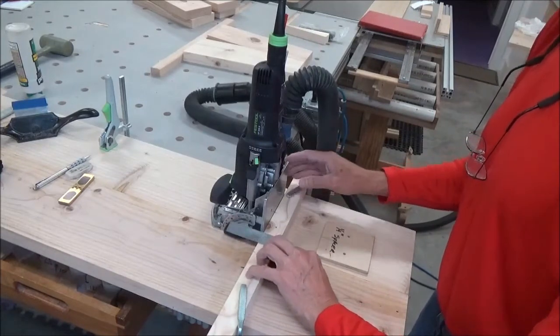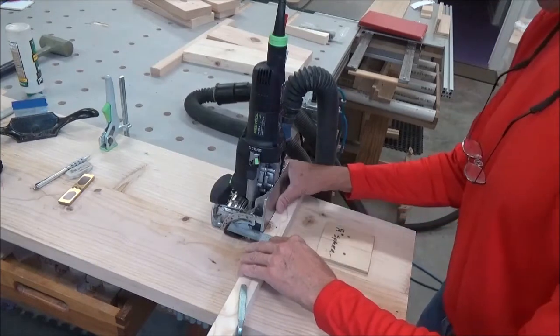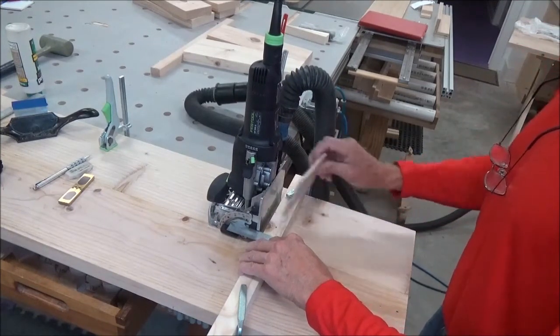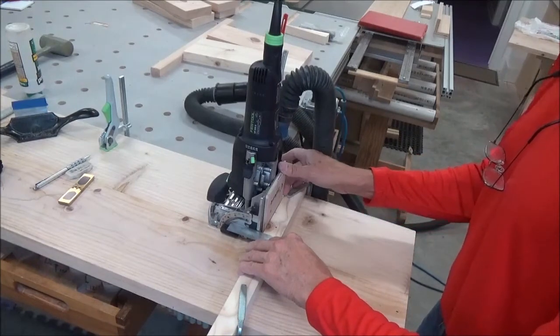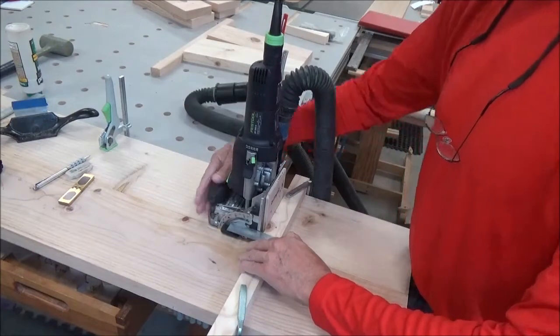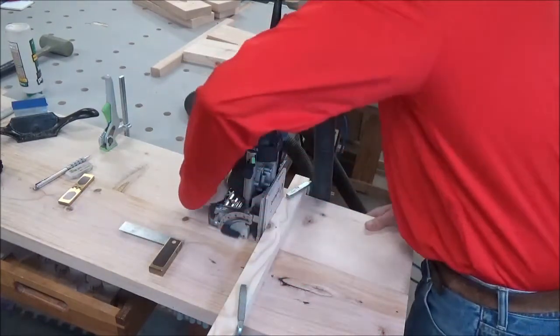I'm doing this part this way: line up my mark on the line of the domino, push it away, drop in the spacer, pull it tight, keeping it the same distance. And now I should be good to go.